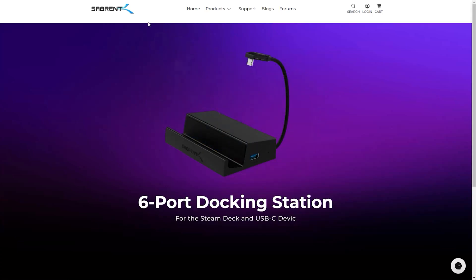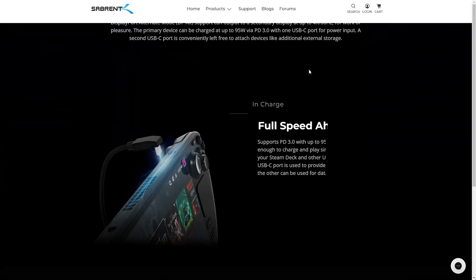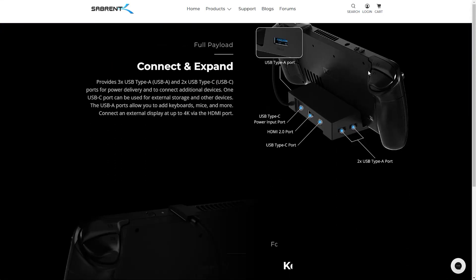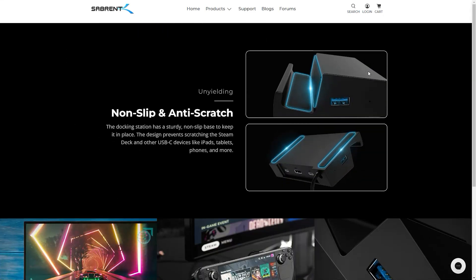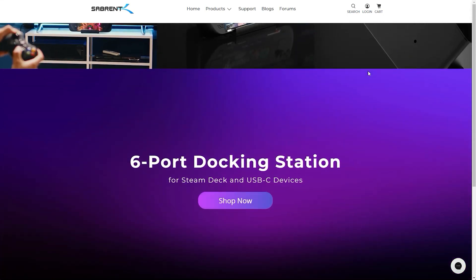Hi everybody, Shane R. Monroe here. Sabrent, a trusted name in technology, has just released a six-port dock for the Steam Deck. This one actually promises a USB-C port as well. Will it show video out? Can you use it for anything super productive? Is this dock right for you? All this and more are coming up, so stick around.